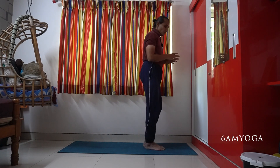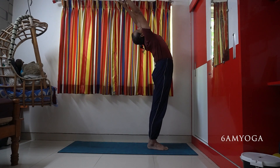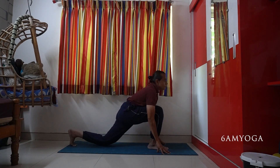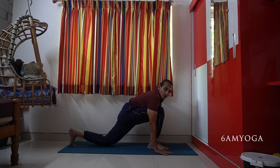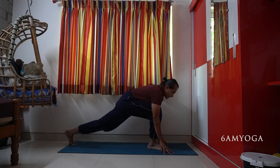Generally, people make the mistake of using only fingers to avoid the wrist pain. Instead of keeping the full palm — which starts hurting their wrist — they start using fingers and balance like this.